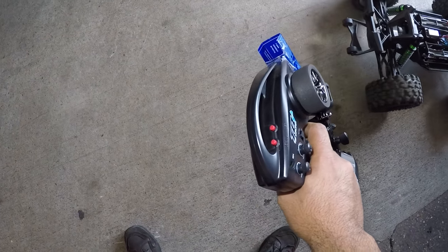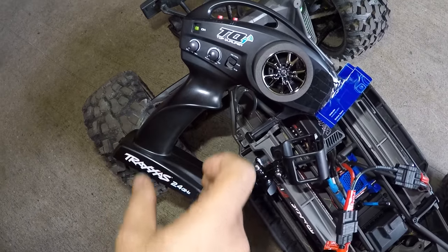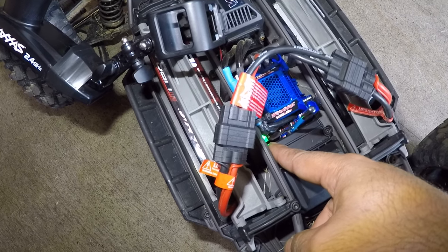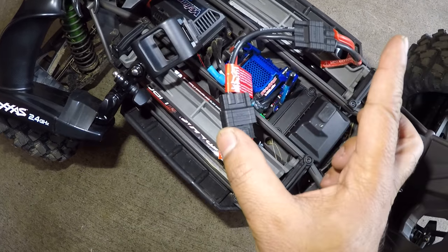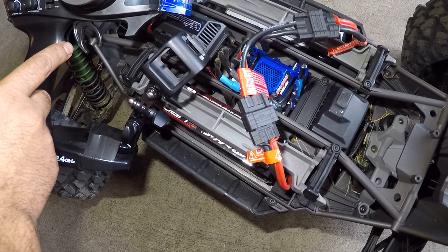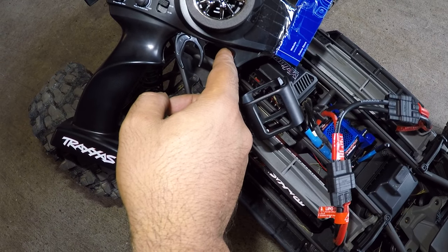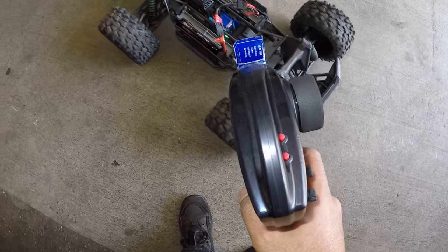Let me go through the procedures again. You're going to turn on your controller, press this button right here, and hold it down. As soon as that light turns red, you let it go. It's going to flash red one time. Then you hold this trigger forward for throttle. That light will flash twice. Once it flashes twice, you press the trigger the other way so it can program itself for reverse.